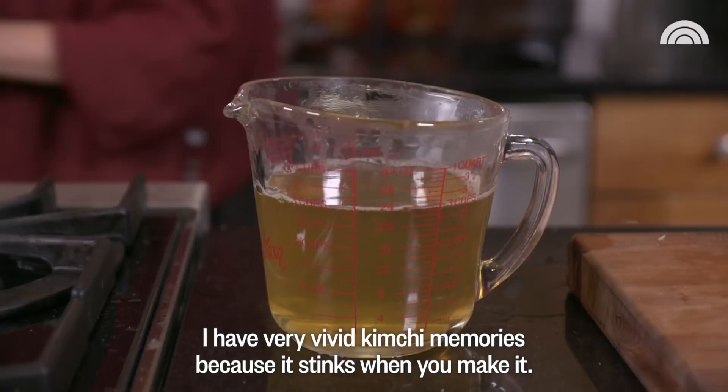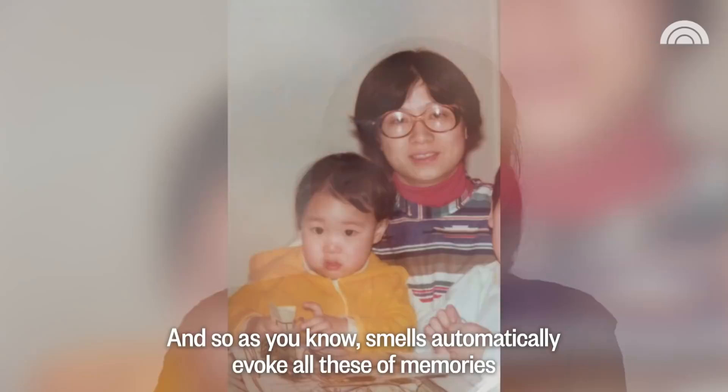And as you know, smells automatically evoke all of these memories and bring back images of the past.